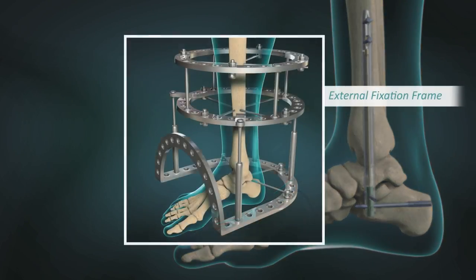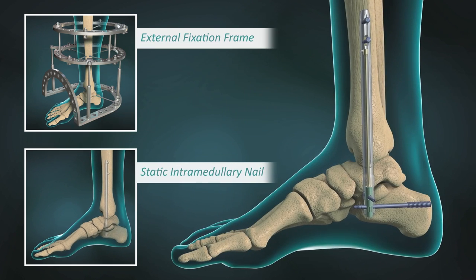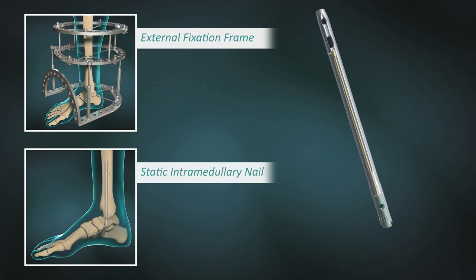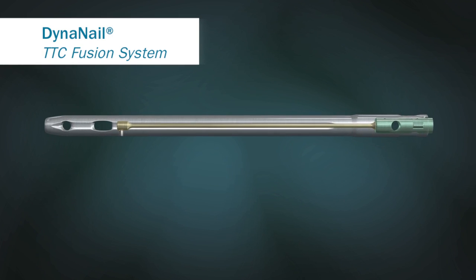By combining the sustained compressive power of external fixators with the low profile and rigidity of intramedullary nails, the DynaNail is the supreme option for tibiotalocalcaneal arthrodesis procedures.